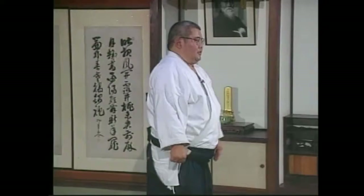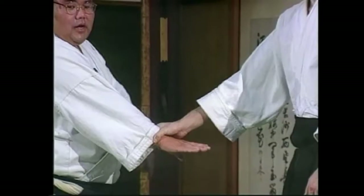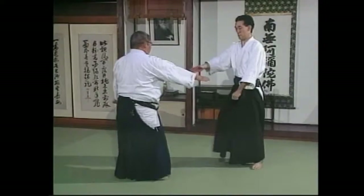When I'm talking about Koshinage in this context, I'm talking about in the sense of training. So let's look at the Koshinage technique. The simplest one is Aihammi — right on right, left on left — the simplest one.